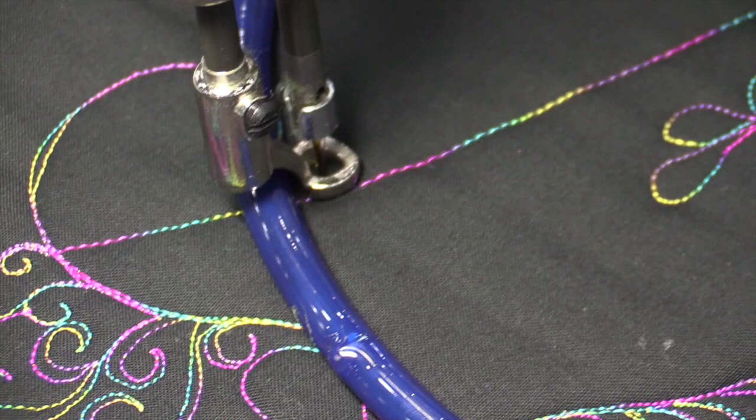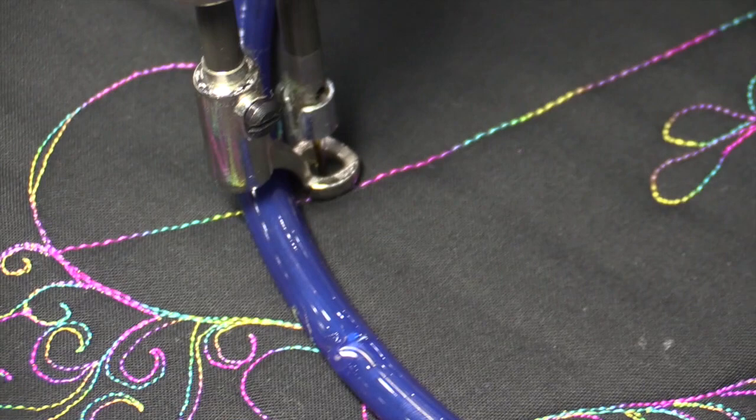And you can even use your Nova Ring for curves if you wanted to. I always say stop the machine before you reposition — no needles and fingers, that's not a good thing. But look at that, I'm barely putting any pressure. This is awesome. I will let you go back to play — not work — back to play! Great to see you. Bye-bye!